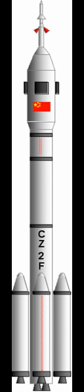Long March 3A rockets have been launched from launch areas 2 and 3 at the Xichang Satellite Launch Center.